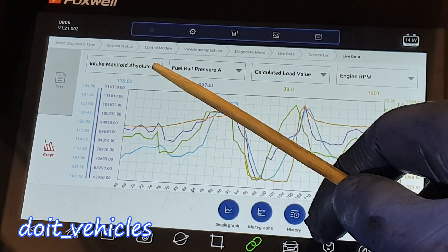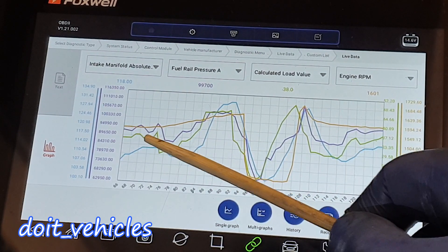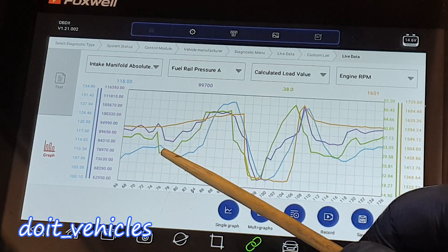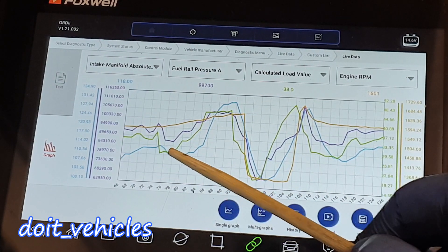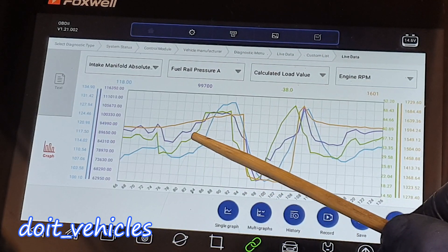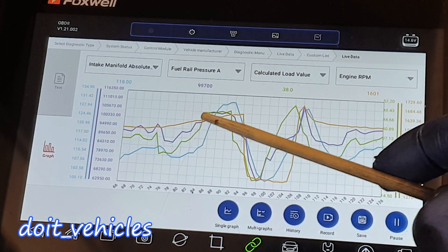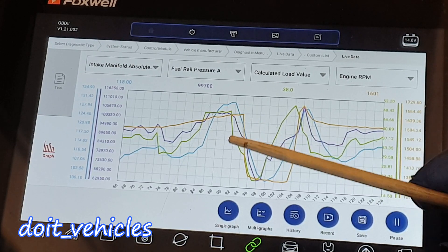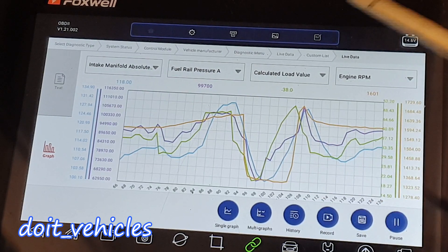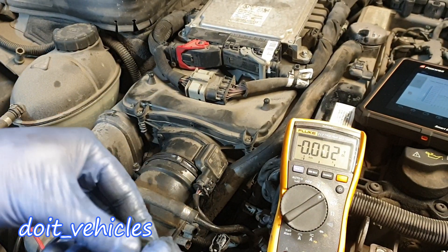With the blue line we have the intake manifold absolute pressure sensor. There's an interesting situation where when the engine RPM was fairly steady and the load value was going down and then up, the blue line — the air pressure sensor — follows the green line more than the orange line. The load value is more relevant when comparing to an air sensor or oxygen sensor, because it tells us how much power the engine is producing, and more power means more fuel and air. So when there's a command to decrease the load, the air pressure takes a little longer to decrease because it takes time for that air pressure to drop.